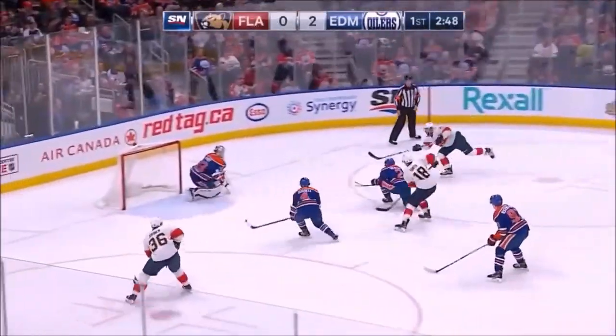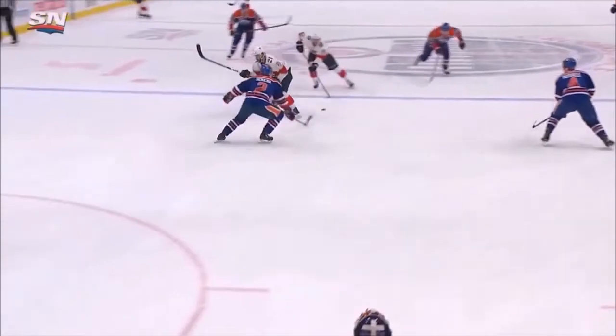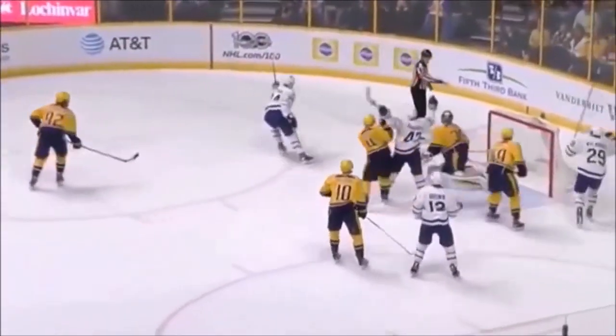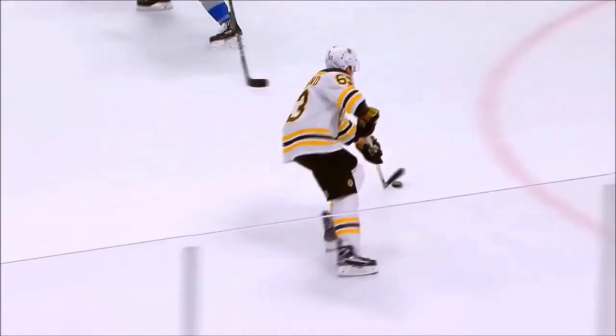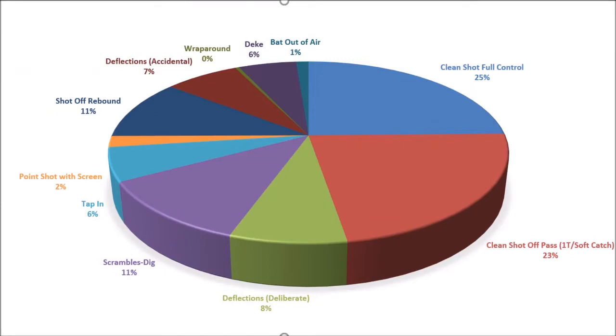Even Derek Dorsett is scoring like that. There are numerous examples of being able to use the inside foot and why we'd want to teach it. You'd never want to go away from the outside foot shot — as many shots as a player can have, the better they're going to be. Being comfortable shooting off of both feet, backhand or forehand, 360 degrees around your body — any way you can release that puck. I've got videos of guys flying through the air batting it in, sliding on both knees, sliding on one knee.